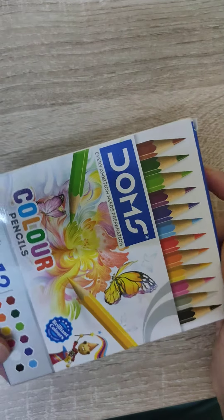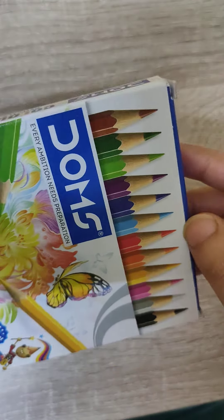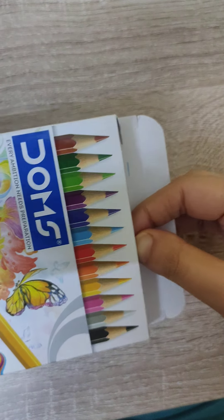I bought it from the store for 30 rupees. So let's see how it works and what is inside it. Let's unbox it.